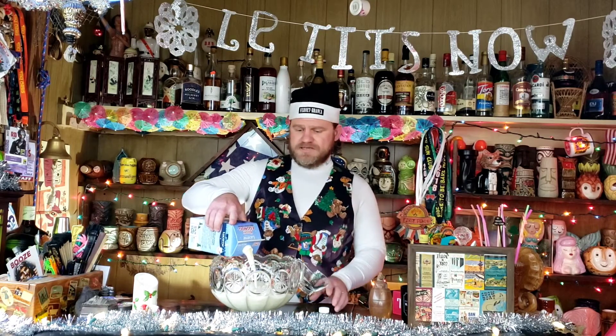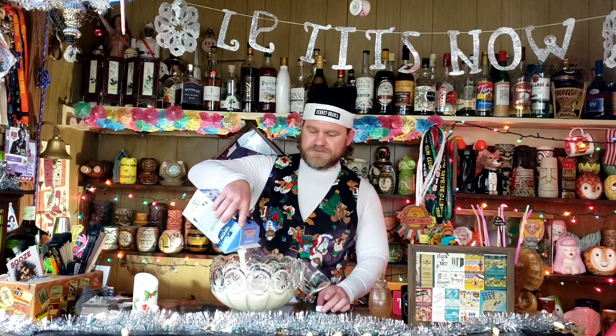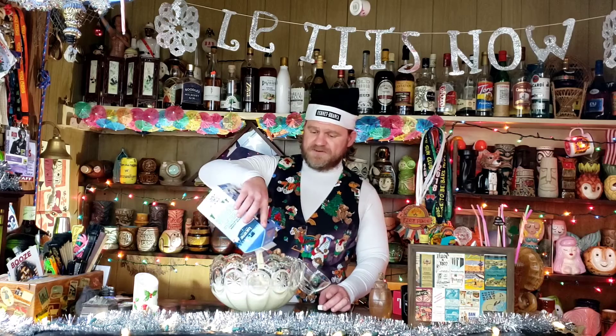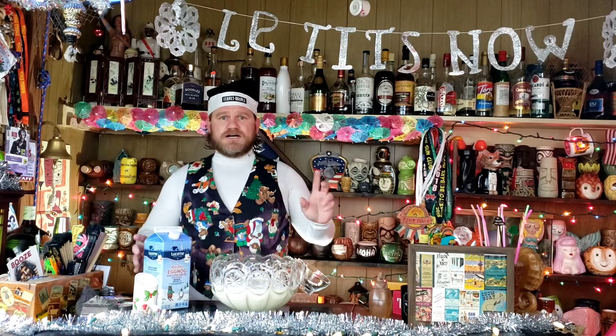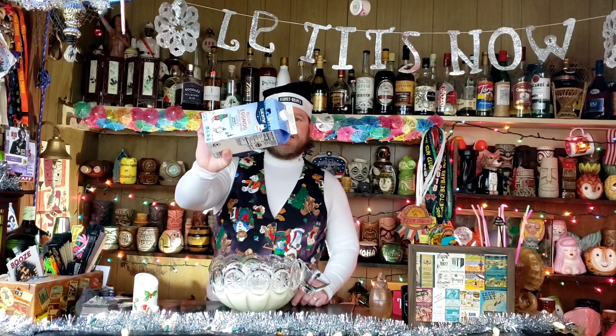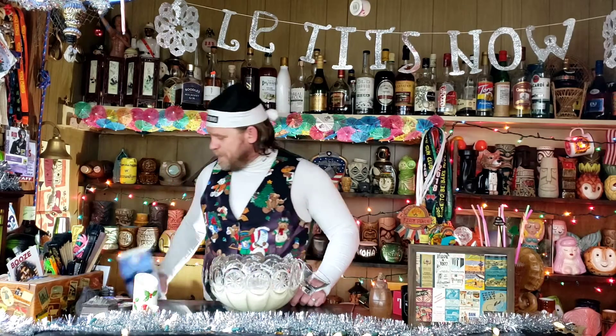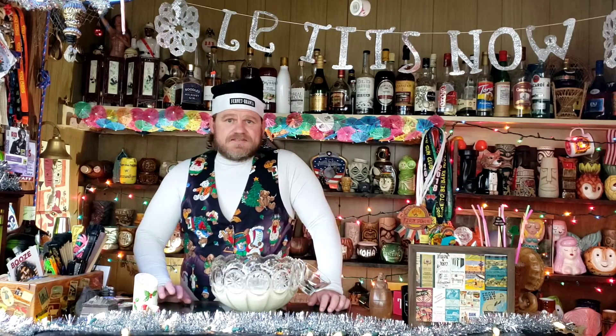Then you're going to gently ladle that milk into your yolk-sugar mixture while vigorously whisking it to make sure you don't get any clumps while you're cooking it. Then put it back on the stove for a little bit, whisk it around a bunch, turn off the heat, add a little bit of vanilla, and go ahead and put it in a container like this until you're ready to use it. That's where we're at right now.